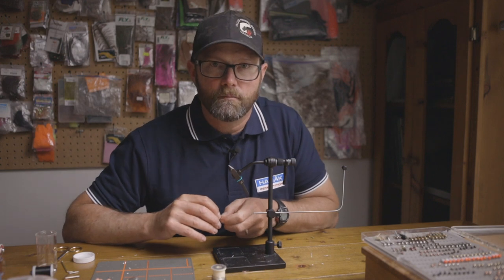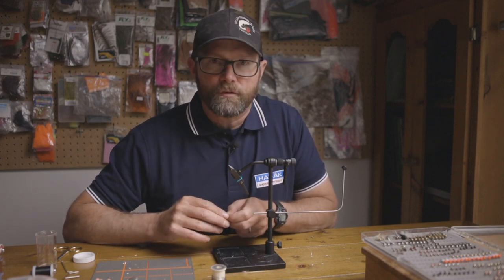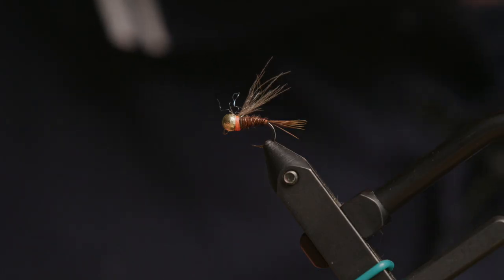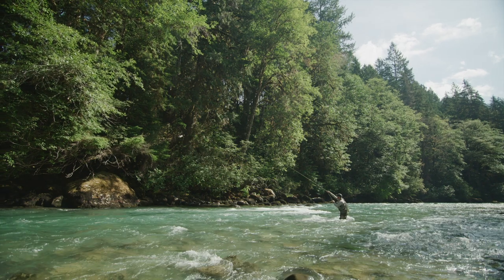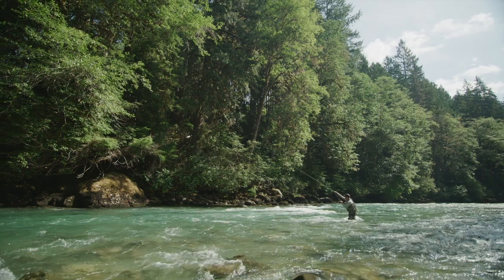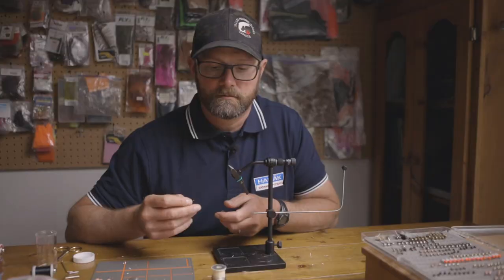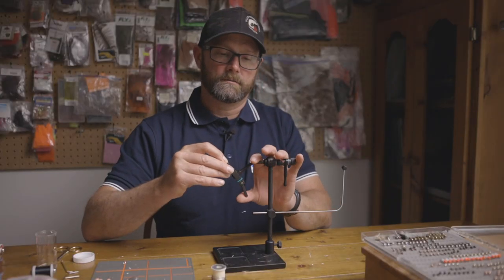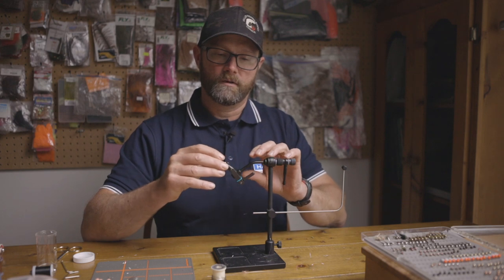A very common insect in most streams is the mayfly, which is why we like to fish a lot of mayfly patterns. The one I'm going to tie here is a very heavy mayfly pattern we use pretty much year-round in deep, fast water. I designed it because it's extra heavy and gets down to the zone where a lot of our fish are — three to six feet of water.